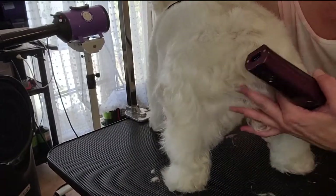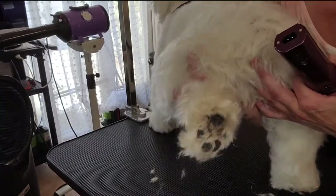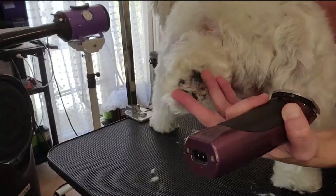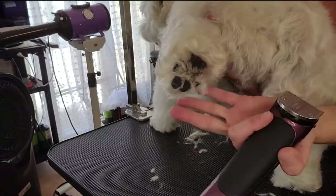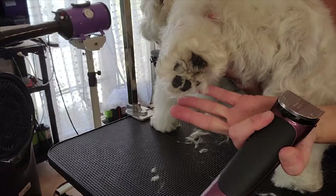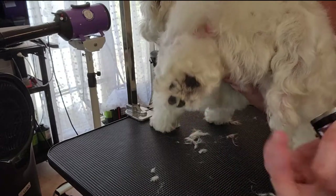Hi guys, today I'm going to be showing you how to shave a paw pad in between grooming visits. Why do we need to do this? As you can see, for most coated breeds, whether they have hair or fur, they're going to have some growth in between the toes of the paw pad. We need to clipper this out safely to give the pet better traction and to prevent them from picking up debris.